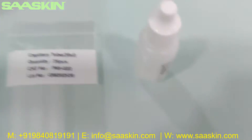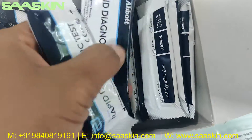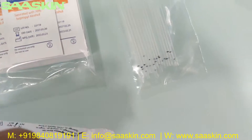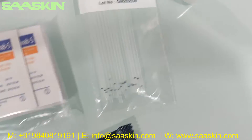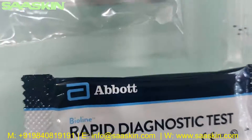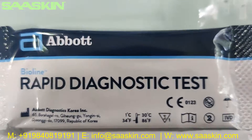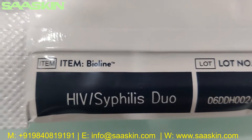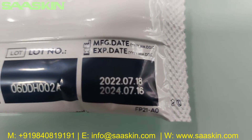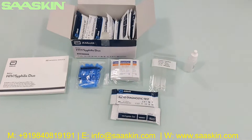Inside you also have 25 test cassettes. Taking two out, you can see the front side says Abbott Bioline Rapid Diagnostic Test Kit with an individual foil pouch. On the back side it says HIV Syphilis Duo, with the lot number, manufacturing date, and expiry period — standard 2 years of expiry.